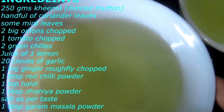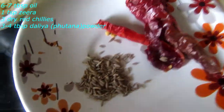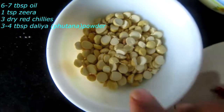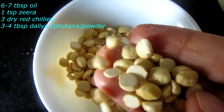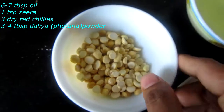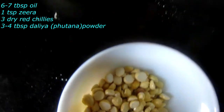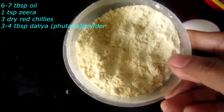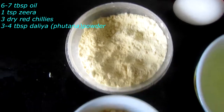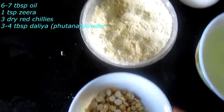I have 6-7 tablespoons of oil, 1 tbsp zira (cumin), and 3 sukhi lal mirche (dried red chilies). I also have dalia — we will make this into powder and use it for binding. The dalia powder needed for the mixture is about 3-4 tablespoons. We will use 1 and a half cups of it.